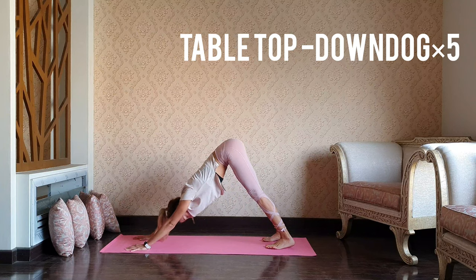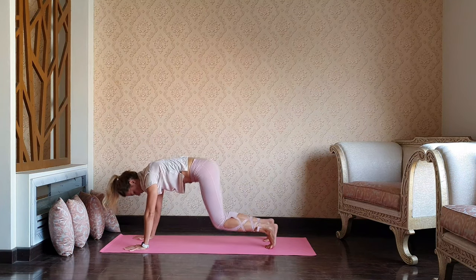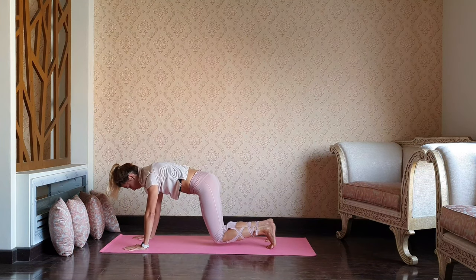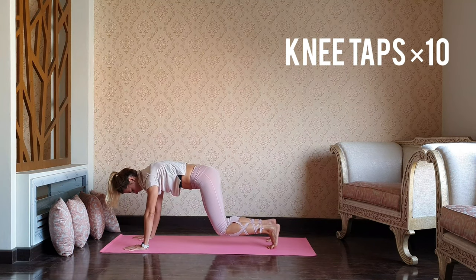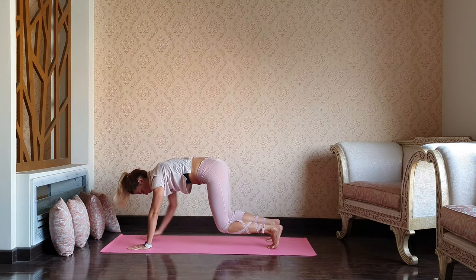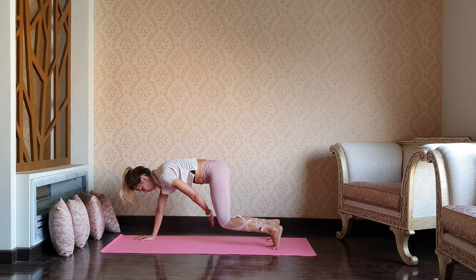Exhale downward dog. And again, table. Exhale downward dog. Table, exhale, press your hips up. Hanging and pressing. Let's get ready for the knee taps — tapping the knee with the opposite hand. For three, four, five — continue. Five, four, three, two, and one. Beautiful, guys.